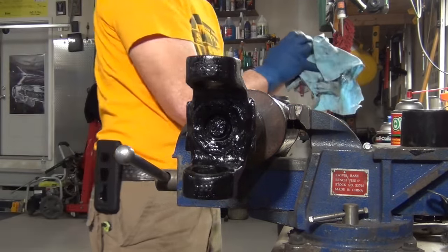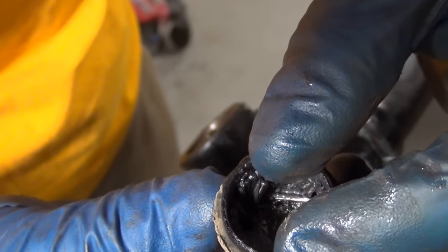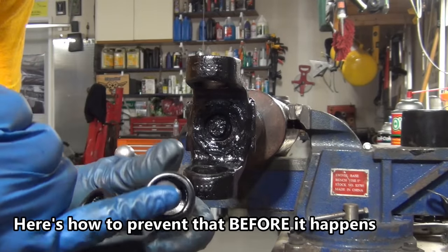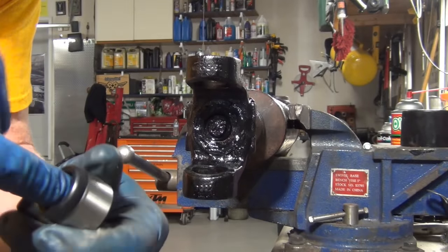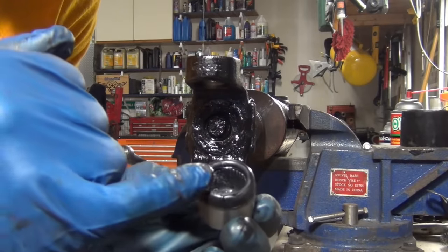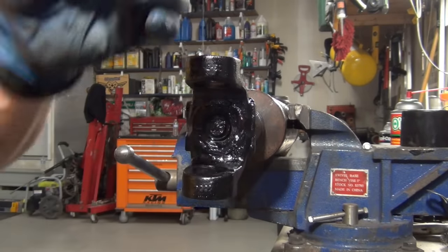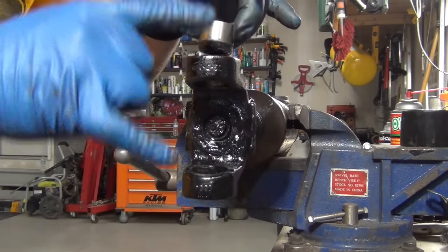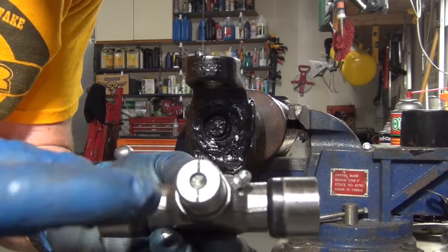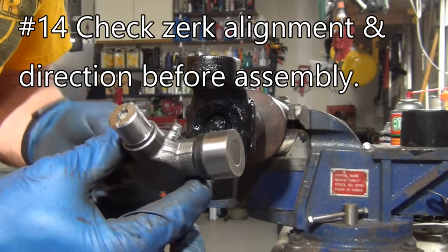Transmissions are expensive - companies don't want warranty claims, which is why they have all those additives. This is what it looks like when a needle bearing falls over - they're not very thick so it's hard to catch, but if the cap doesn't go in to the full spec width you'll know one has fallen over and you have to pull it off and start over. I take a little grease on my finger and wipe it on the outside of the cap. This creates a layer like a buttress to hold those needle bearings up against the side so when you're banging and shaking them they stay in place where they're supposed to be.